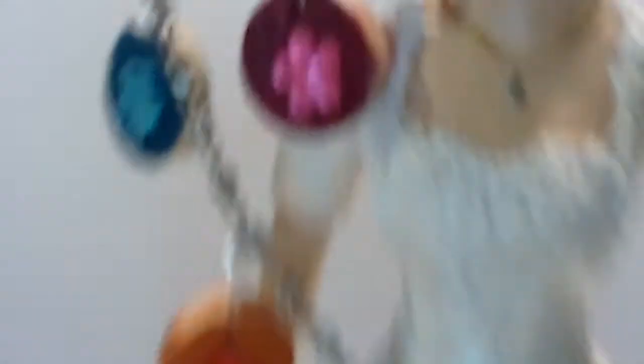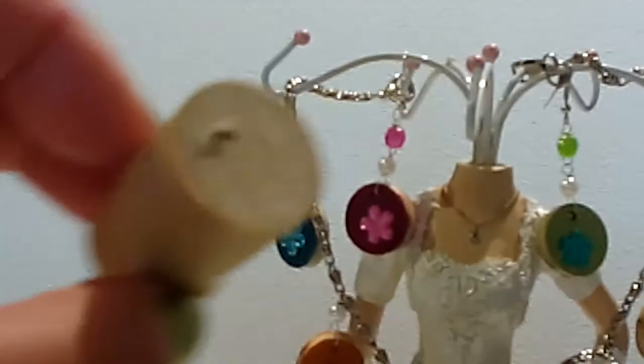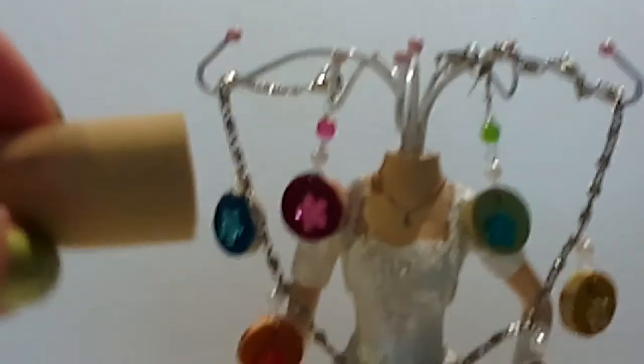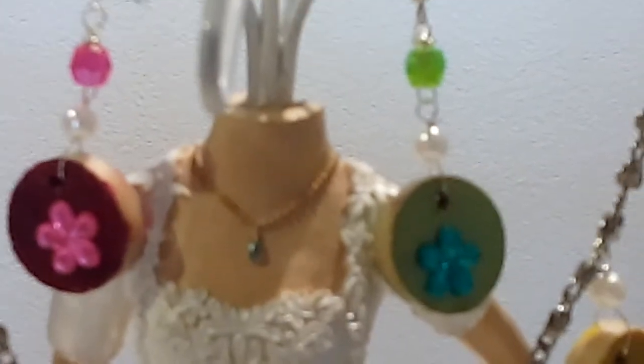Here is my new project. This is a necklace with matching earrings. It is a multicolored earrings and necklace. This is made from the cork — look at this cork from the bottle of wine. This is Federico Paternina, a Spanish wine. And the cork I take out and transform into this beautiful necklace and earrings, decorated with some horse style ornaments.